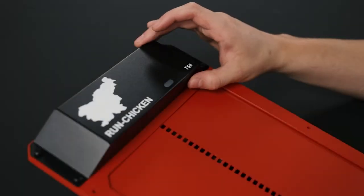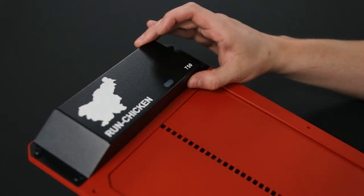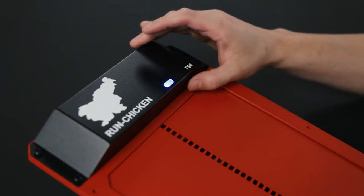Configurator Setup. Step 1: Hold down the button until the light sensor shines blue. Then release and press again to enter configuration mode.